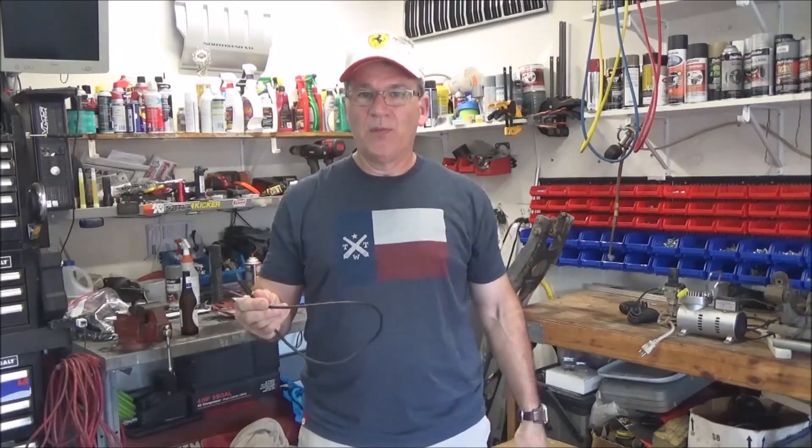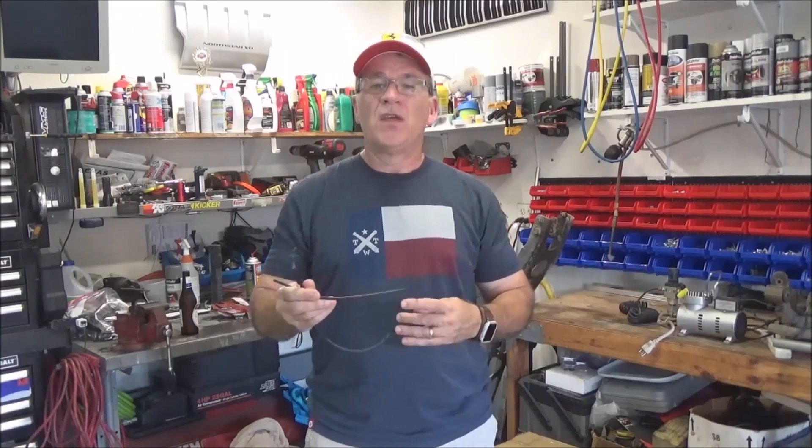I haven't driven Old Blue for two weeks, and that killed the five-year-old battery that was five years and two months old. Yeah, it was totally dead — the Walmart battery from hell.